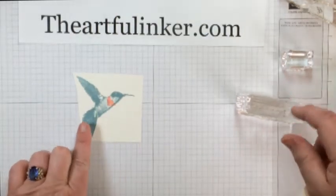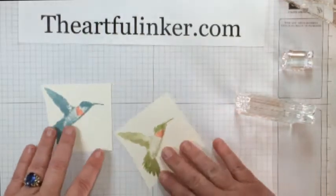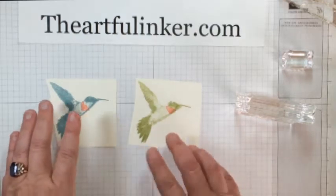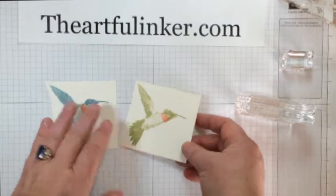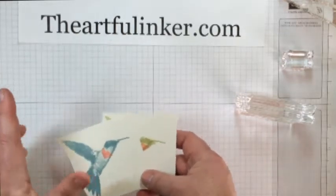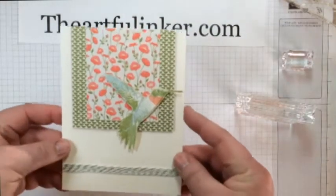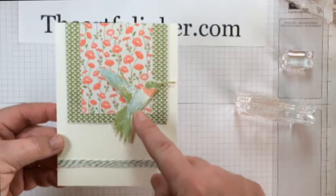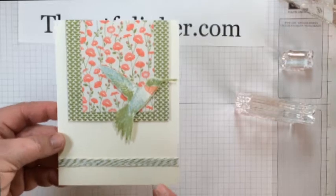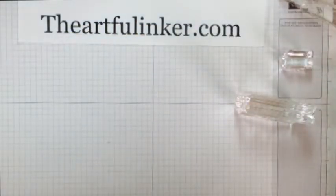The first one I'm using Lost Lagoon and Calypso Coral, and then this one I have used Old Olive and Calypso Coral. My color combinations have to do with a color challenge that I'm participating in today. And then let me show you what I finally ended up with on my card — it's Old Olive, Lost Lagoon, and Calypso Coral, and I think I have some tips for you on how to use this. So hold on tight and let me pull my things together.